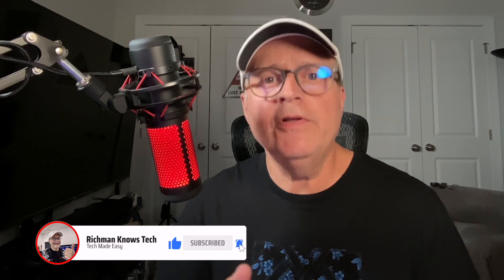Now if the Firestick is still slow and acting up, it may be due to some other issues like running out of storage space or third-party app compatibility issues, but I'll cover those things in another video. In the meantime, if this video helped you out, smash that like button and click that subscribe button below. It really does help me out. This is Rich Man — I'll see you in the next video.